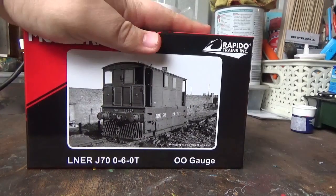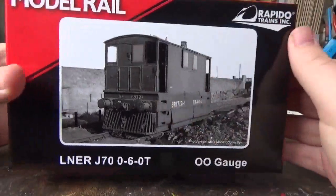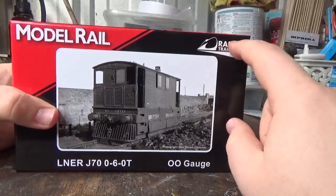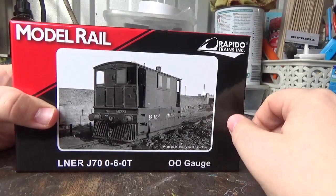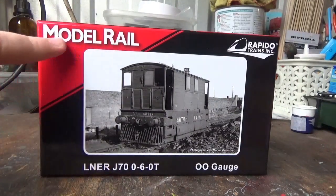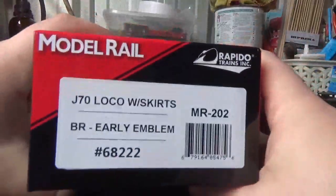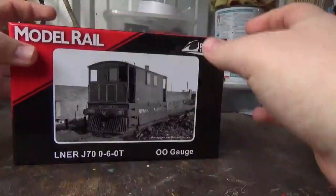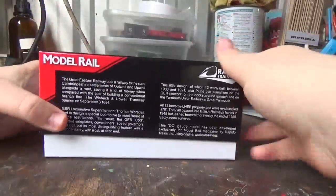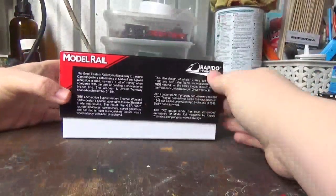So, this is the box that we get. You've got a photograph of a real J70 on the front there. We've got 'Rapido Trains' written in the top corner — this is the manufacturer. It's produced exclusively for Model Rail, as you can see at the top. On the side of the box, you have the information, and there's also a bit of brief history of the real J70s, which is nice.